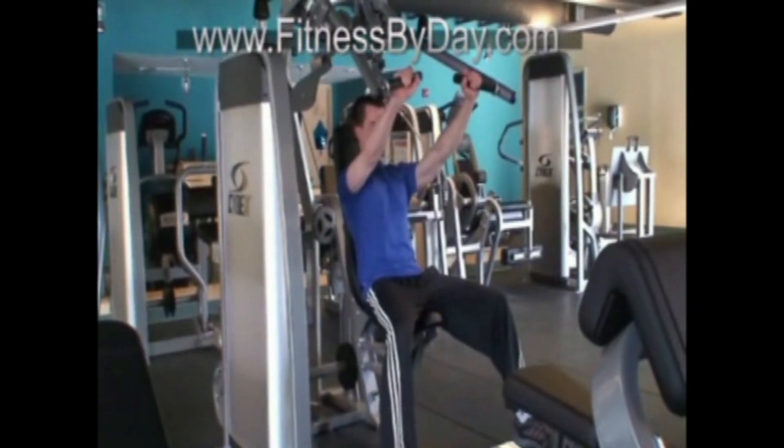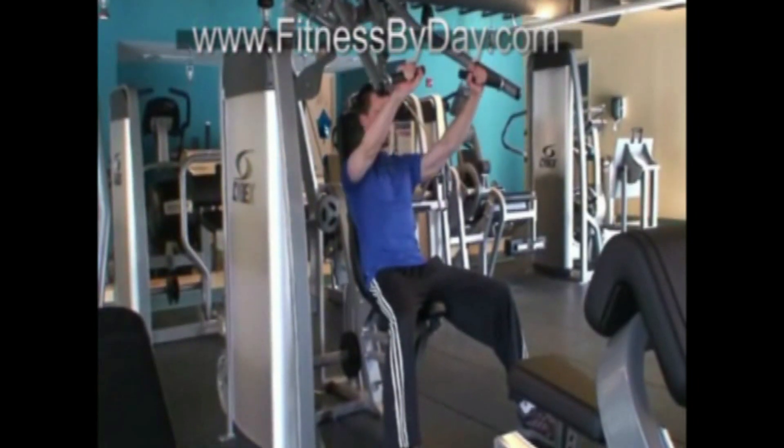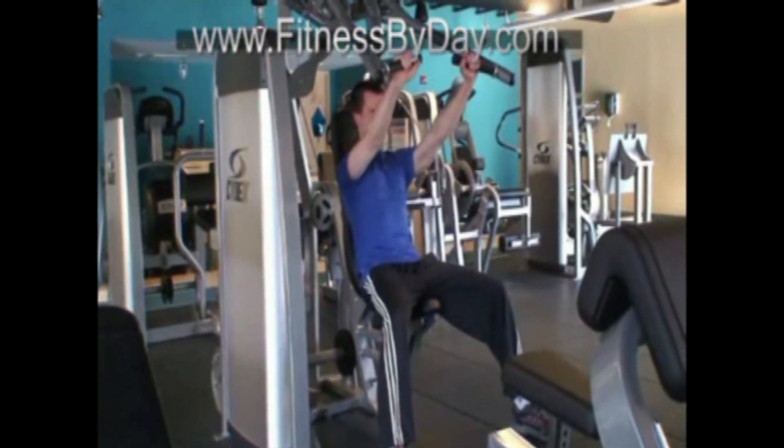To perform the machine chest press, adjust your seat height so that the handles come to about mid-chest level. Press up fully, leaving a slight bend in the elbow.